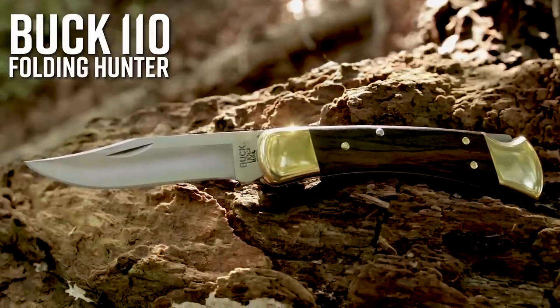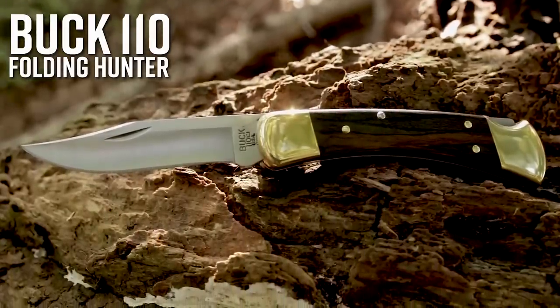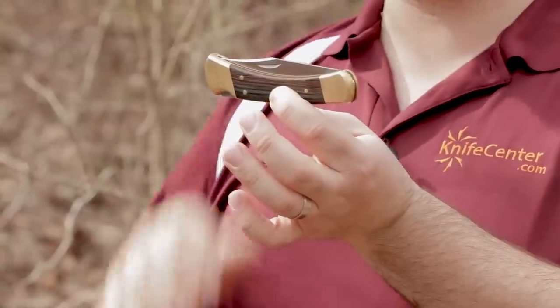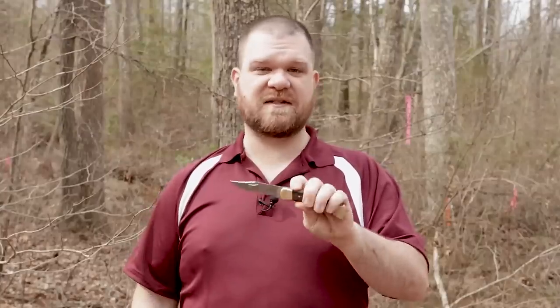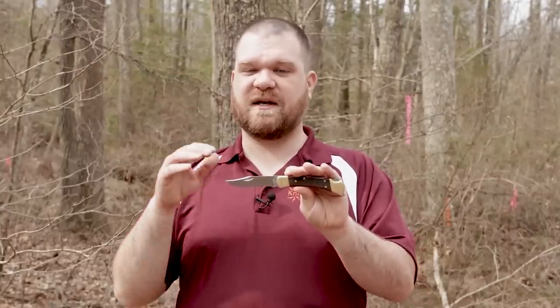First we're going to start with a trio of lockbacks, and the first one is a classic — the Buck 110 Folding Hunter. This one actually belongs to one of our videographers, which explains the use you see here, and it goes to show you that these things can put up with a lot of abuse. There's a reason this knife is still being made today more than 50 years after its introduction, and that's because it works.